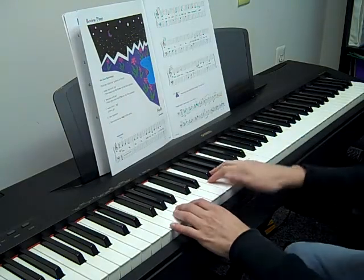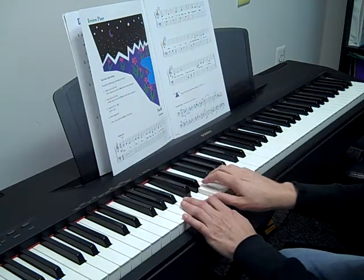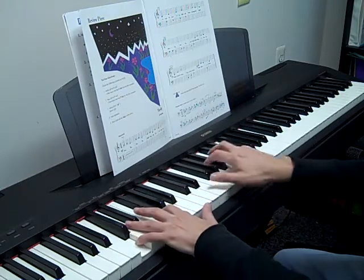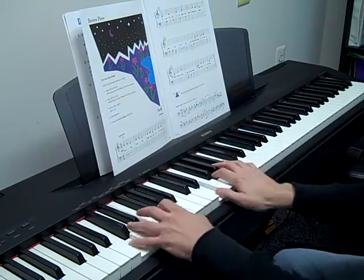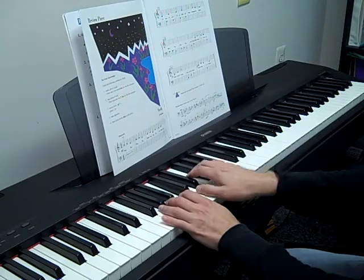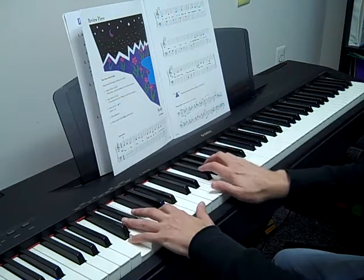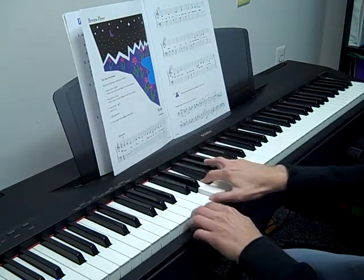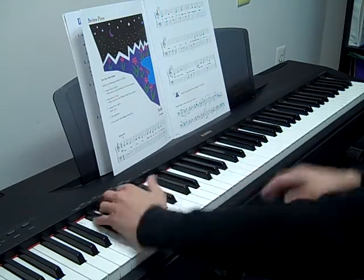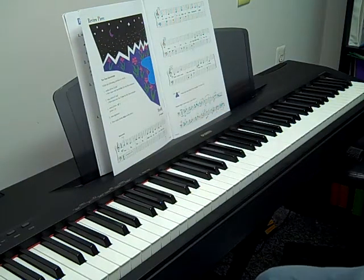And here's the duet — one, two, three, four. Okay, so you play your part while I play the duet. If it ended together you'll have a good lesson. I'll talk to you later!